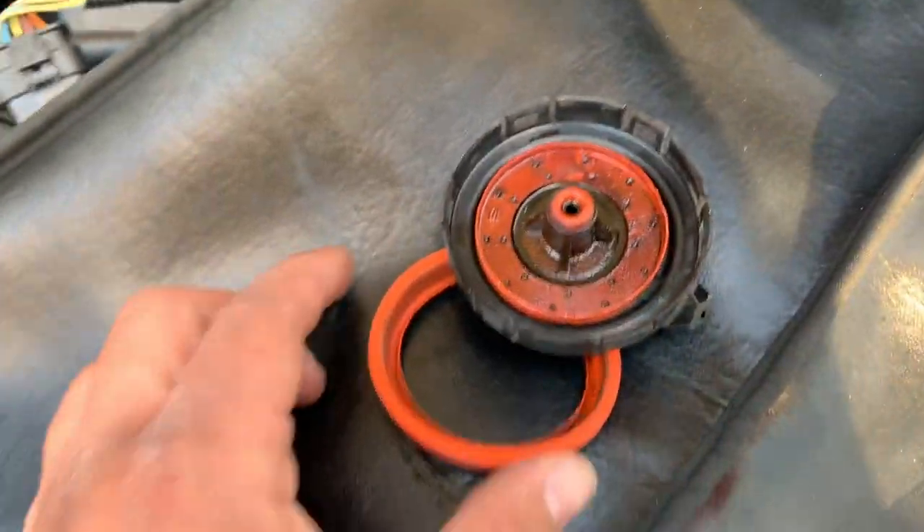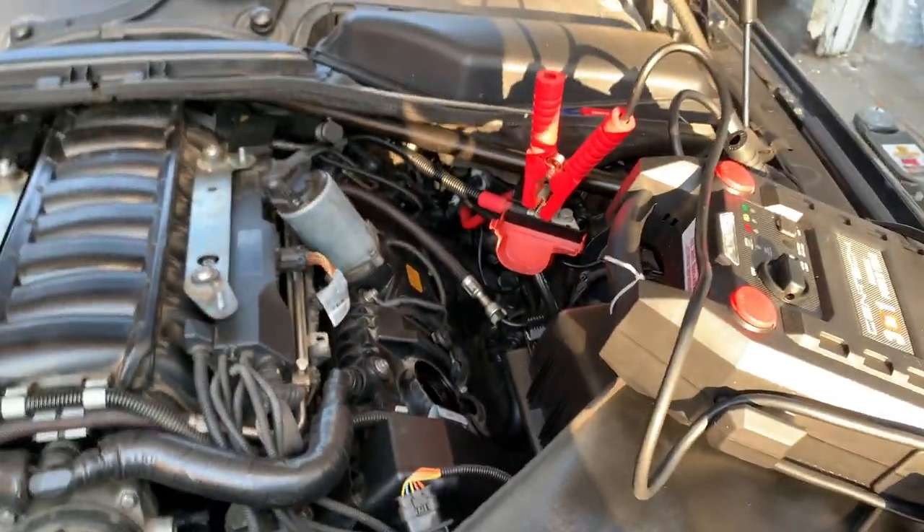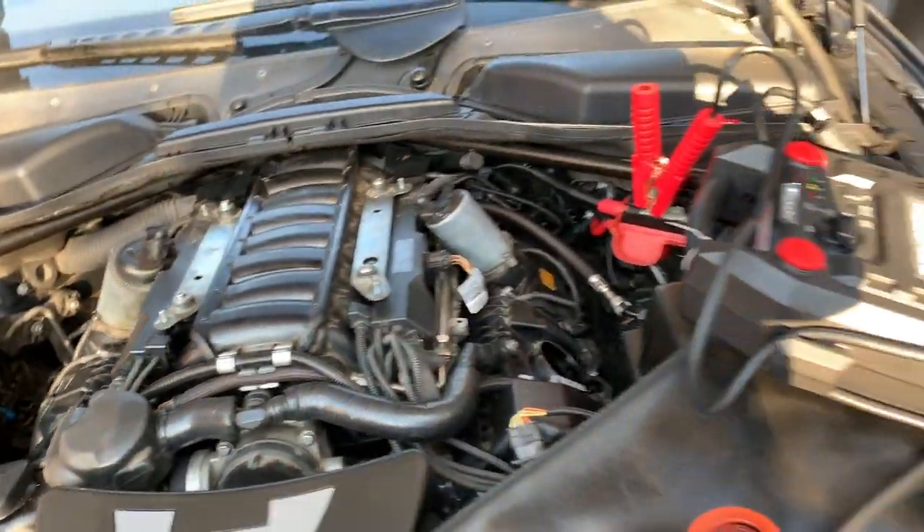For one, somebody removed the breather and when they put it back on they forgot to put the spring, so it was not able to actuate correctly and release blow-by gases back into the intake manifold. This was causing some issues with smoking and stuff like that.